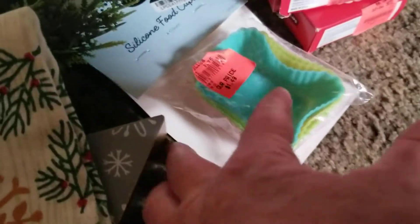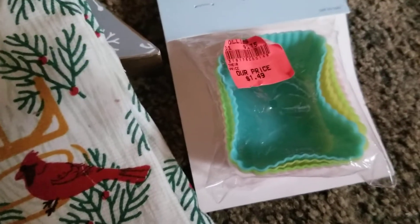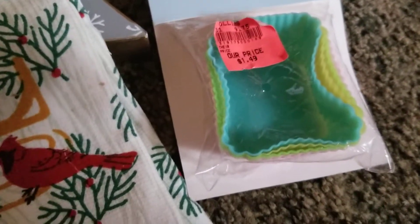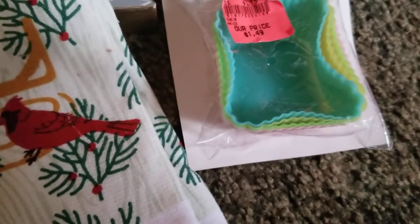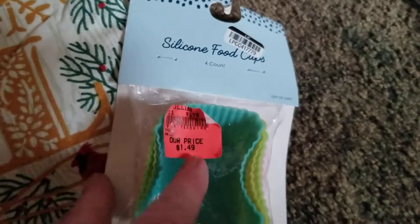I found some silicone food cups. A lot of people use these for baking, but I'm not much of a baker. They are perfect for condiments — when the grandkids come over, they all want different condiments. There's four in this pack, and since they are silicone, they'll wash right up and I can reuse them over and over.